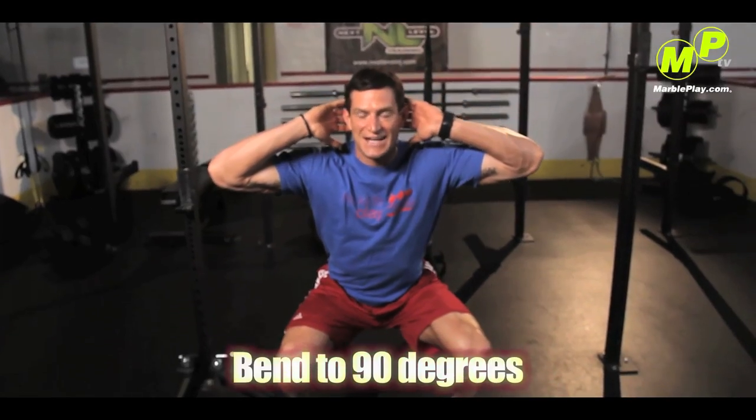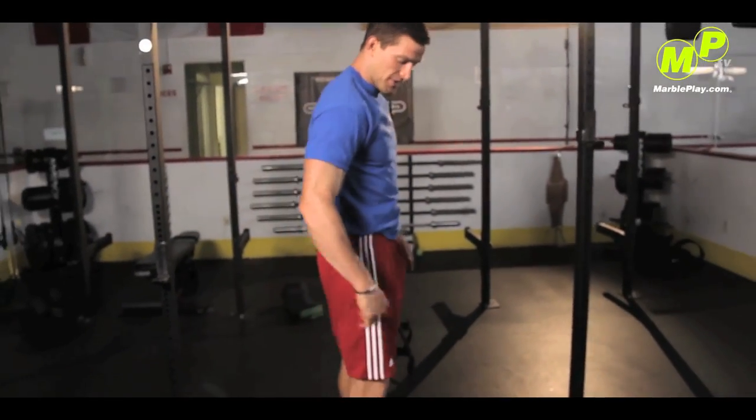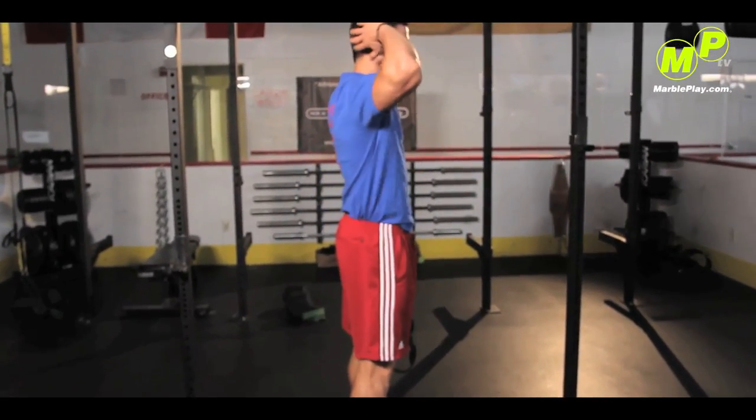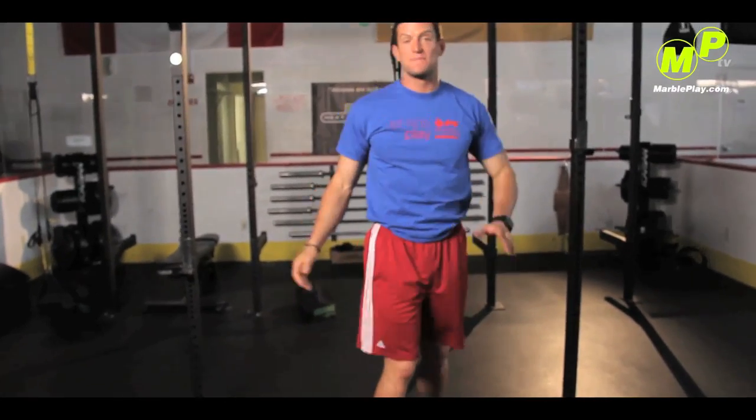You want to put the weight on your heels, bend down, go down to 90 degrees, and come back up. If you look from the side, you'll be able to draw an L from my calves to my hamstrings. Come back up. That's the beginner's version.